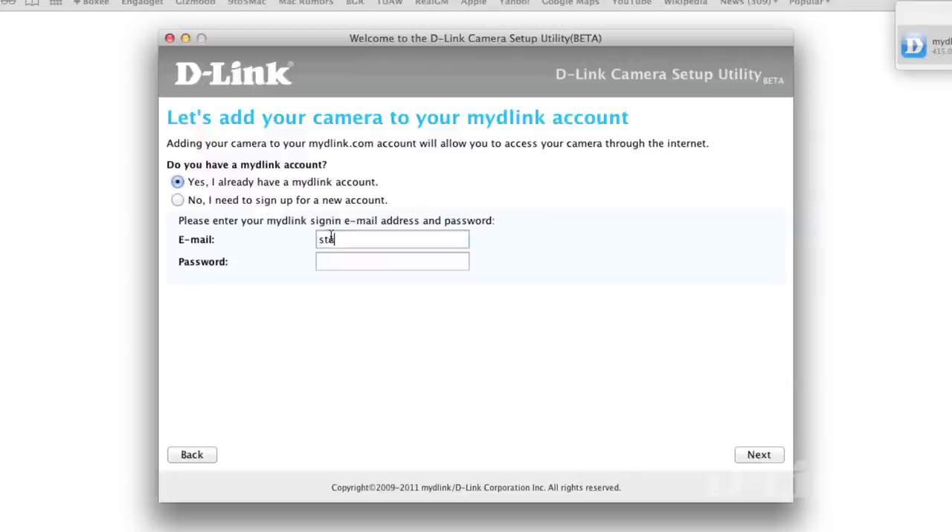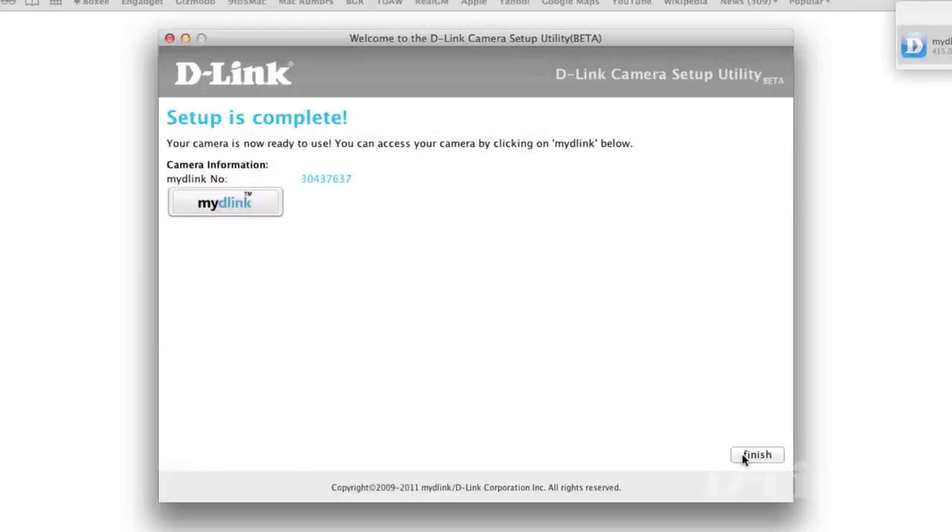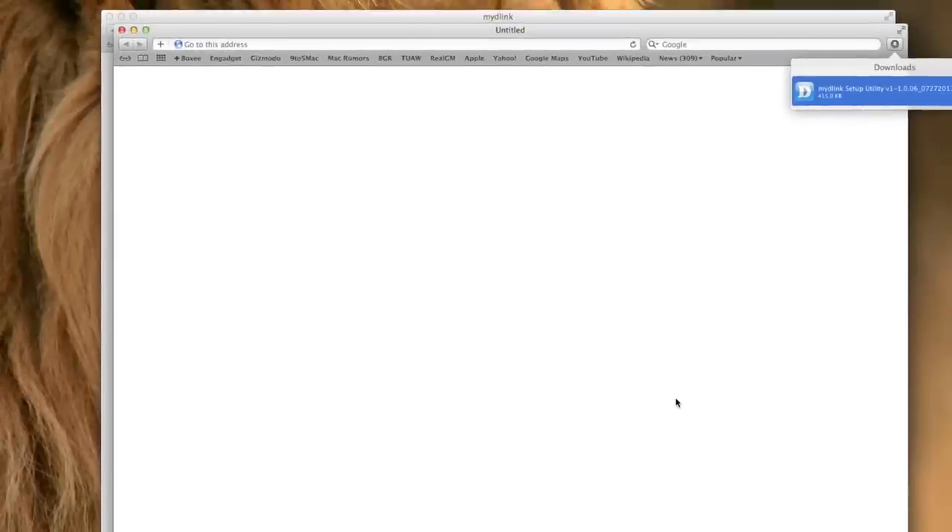For now, we'll assume that you have one. Enter your information, and in a moment your new DCS942L camera will be added to your mydlink account, along with any other mydlink-enabled cameras, for you to keep an eye on your house, kids, or pets when away from your computer or mobile device. Click finish, and now setup is complete.